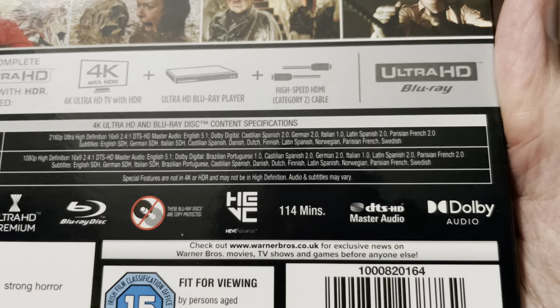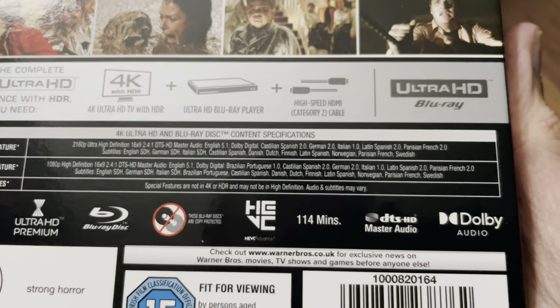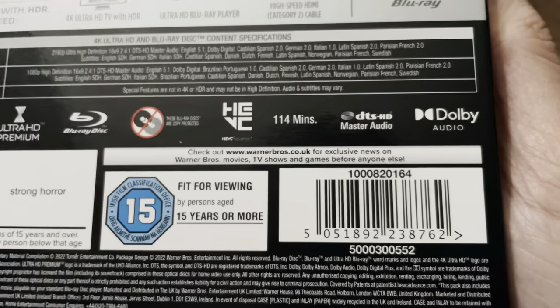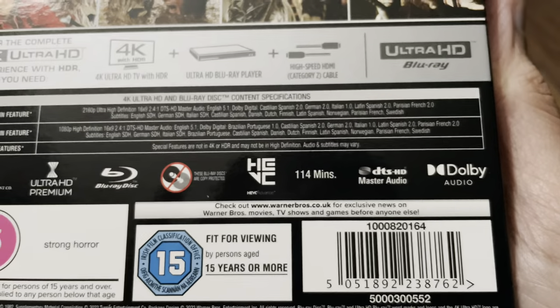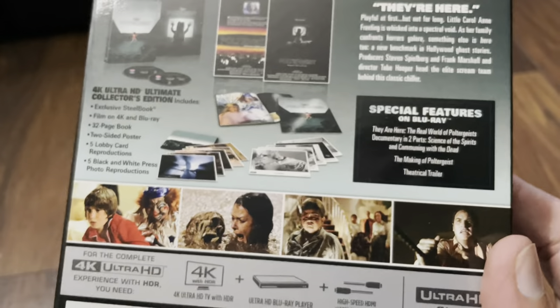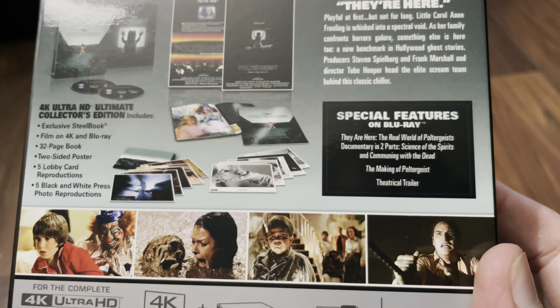There's a look at the specifications. No Dolby Atmos on this one — it's a DTS-HD Master Audio 5.1 track. It's in the 2.40:1 aspect ratio and there's no mention of Dolby Vision, so this is an HDR10 release — no HDR10 Plus either. I'll give you a look at the special features.